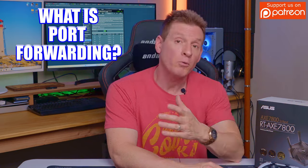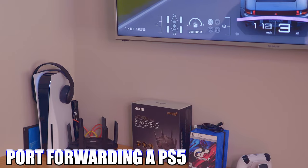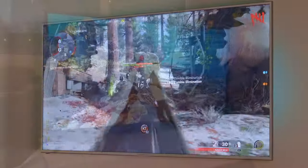So what exactly is port forwarding? Port forwarding opens a specific port on your router which is then forwarded to the IP address of the device that you want to receive the traffic from. By port forwarding, this will give you NAT type 2 on your PlayStation and NAT type open on your Xbox, and these NAT types are fantastic for gaming and streaming.